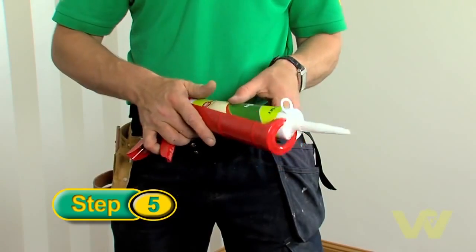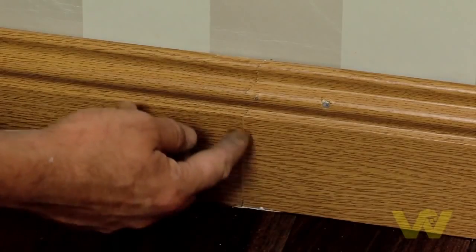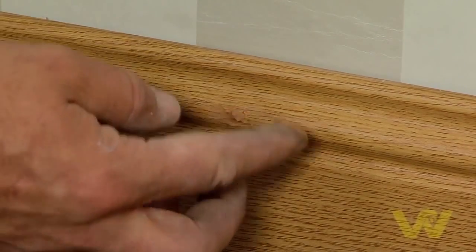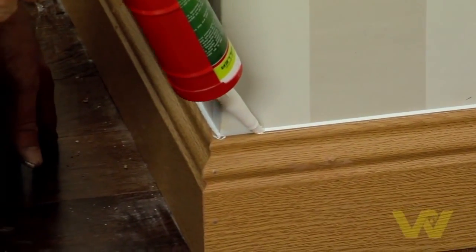Fill any nail heads or lines showing at the joints with caulk if you are painting the skirting, or wood filler if you want a natural finish. Caulk around the top of the skirting board and fill any gaps left by uneven walls.